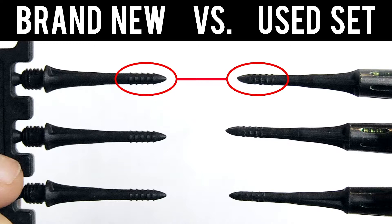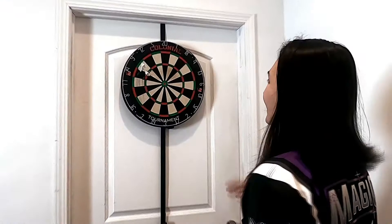Here's a quick comparison of a brand new set versus a set used in a few games. When these were brand new we noticed they pulled up fibers from the dartboard, so we recommend throwing at unpopular numbers — the left side of the board, definitely not the bullseye, treble, or doubles.